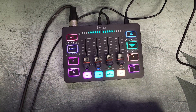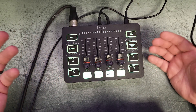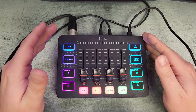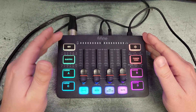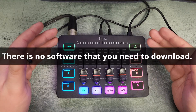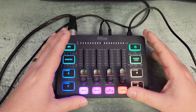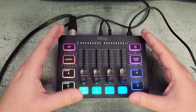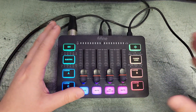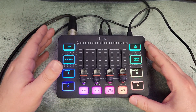When you plug it in for the first time it goes through a light show, and then we can start demoing. Once you plug this in it's going to install the audio drivers so your computer understands this is a recording device, and it will be detected in programs like Audacity, OBS Studio, Streamlabs, and similar software.